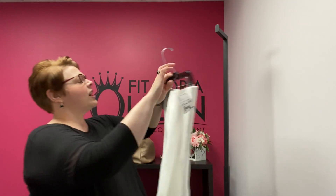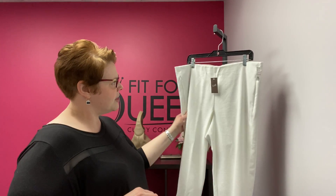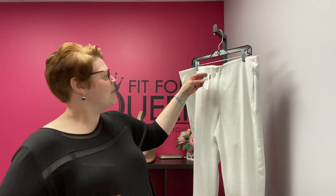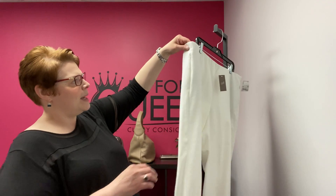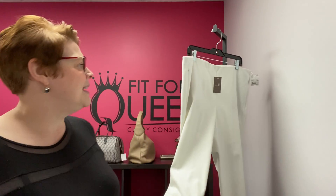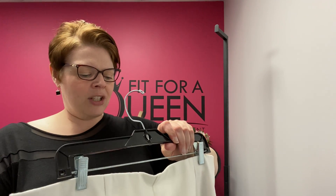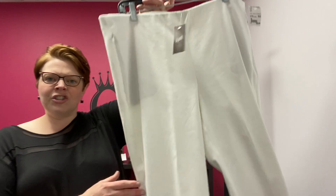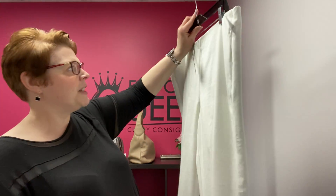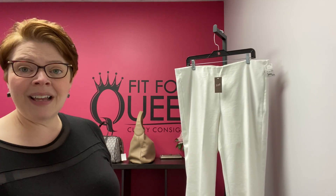From J. Jill, these pants look like a ponte but they're actually more of a woven material. They're brand new with tags and retail for $89. They have a side zip and an ankle length with a great little slit at the bottom — a really versatile, nice slim cut for summer. It's called the Essential Cotton Stretch Pant. J. Jill size 18, brand new with tags retailing at $89, and we have them for $29.99 here at the Queen.